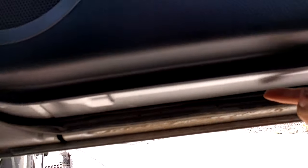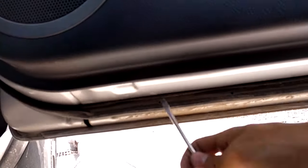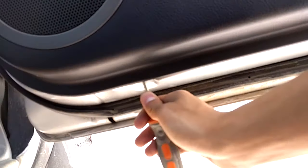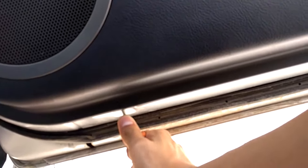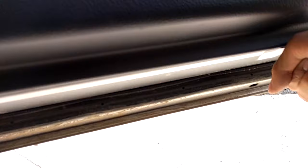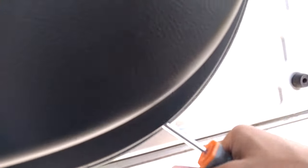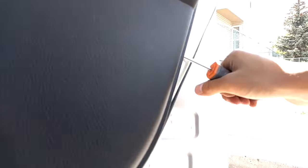Once you've got those out, you're going to go to the bottom and you're going to see two pry points — one right here, which has a little indent on the metal, and one right here. You're just going to want to get in there with a flathead screwdriver, stick it a bit deep in, and just pry outwards in both spots. You can feel the clips release, so follow the screwdriver around the side on the seam and just pop out the rest of the clips.